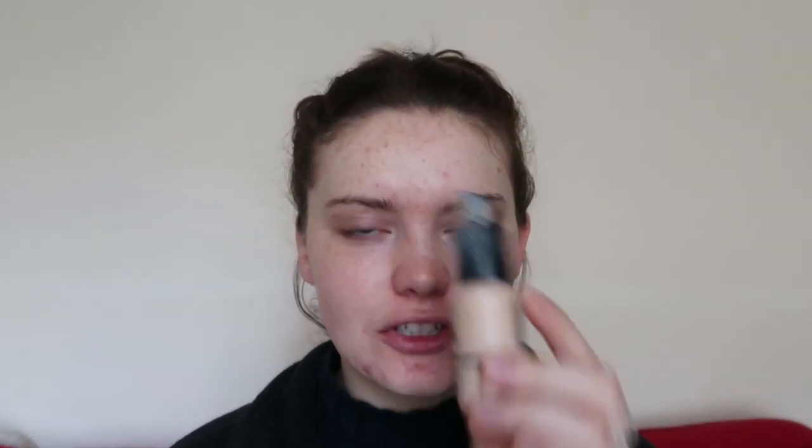I'm going to start off my skin portion first. I'm going to take the This Works In Transit Camera Close-Up Moisturizer Prime Mask in one, and just prep my skin with this. For foundation, I'm going to go with the Ordinary Serum Foundation in Very Fair Neutral and buff this into my skin.